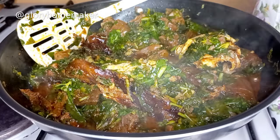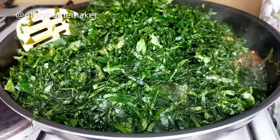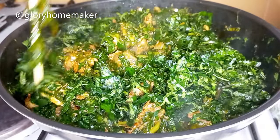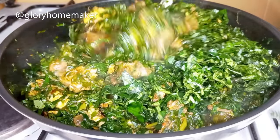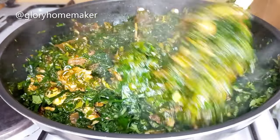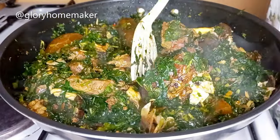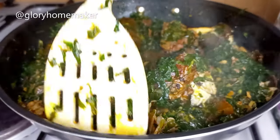Now I'll add the ogoo — the pumpkin leaves — and mix them in properly. I stir so that they are well mixed with the water leaves, meat, and fish. I taste for salt; mine came out perfect — adjust yours if need be. Vegetable soup doesn't require much salt, otherwise you won't enjoy it at all.